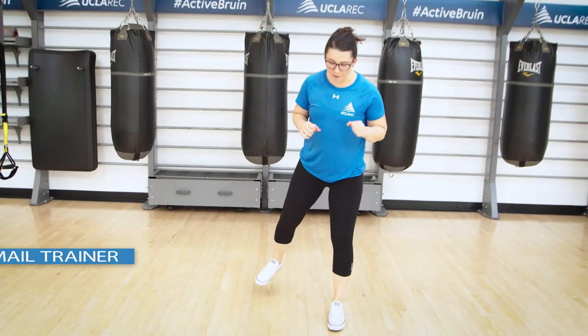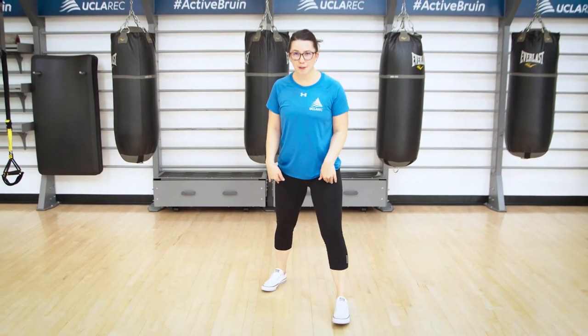We are going to start in a fighting stance. So one foot in front of the other and hands up like so. I'd like you to be on the balls of your feet here ever so slightly. Go ahead and guard your chin.